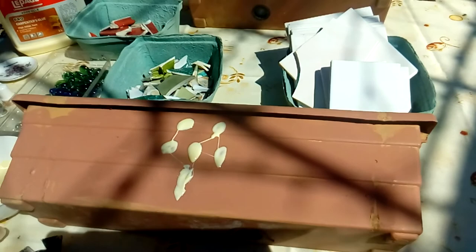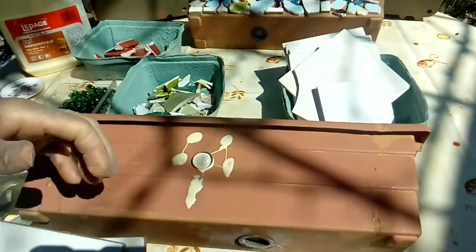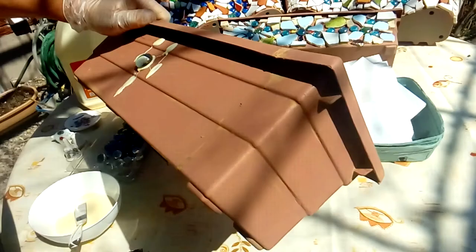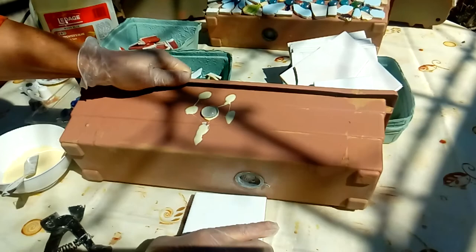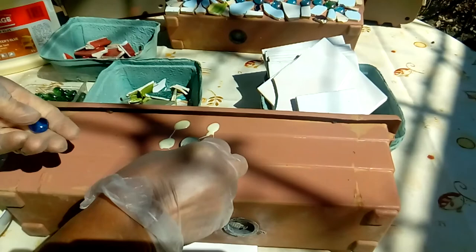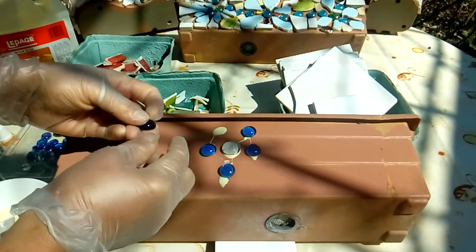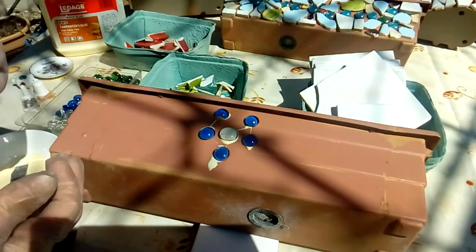I can start here with a centerpiece bead. Because the surface is not straight — it's at an angle — to make it look straight I'm just using something underneath as a flat surface so the beads don't come down because of the glue. Now I can build any other design that I wish. I'll just place those beads here — any kind of ceramic you have available is very versatile and can be used in different ways.